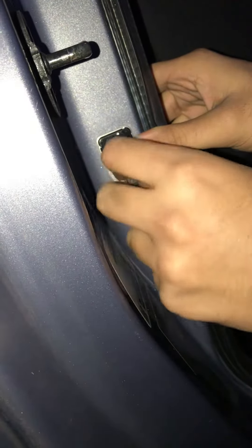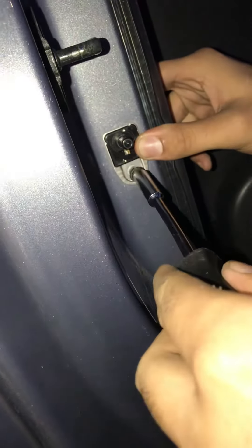You'll notice that the interior light will automatically come back on once it recognizes the new switch — there's no coding or anything like that needed. It is best to remove the key from the ignition while you're using the wiring, however it's not a necessity.